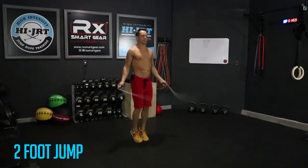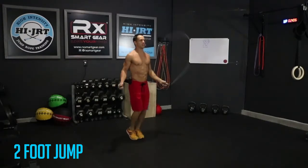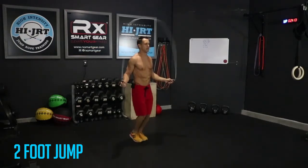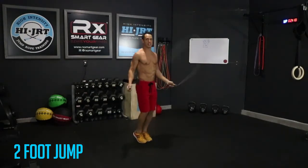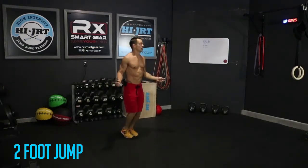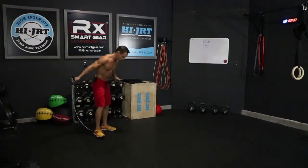Got about 30 seconds left here. Keep going on the balls of those feet, making sure those heels are not touching the ground. Fifteen more seconds and then we're moving into that first bodyweight movement — push-ups. Three, two, one — alright, set that jump rope down. Always stage your rope behind you.